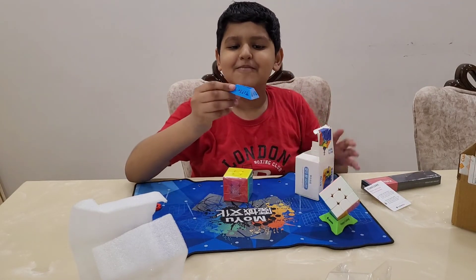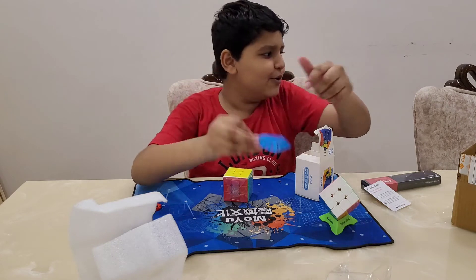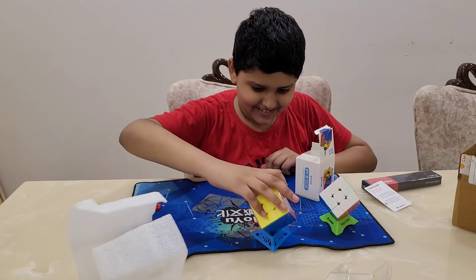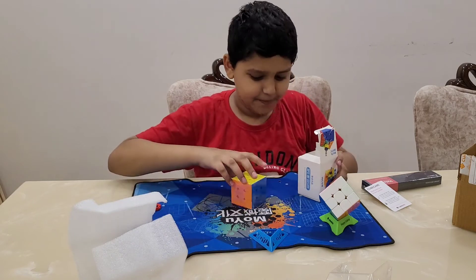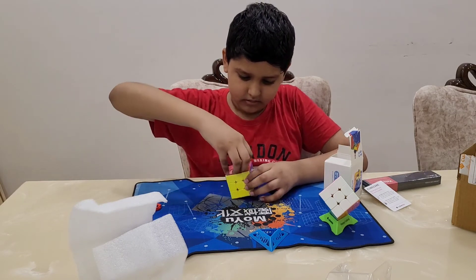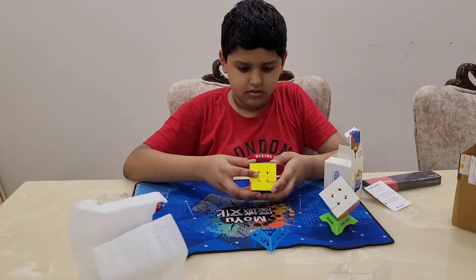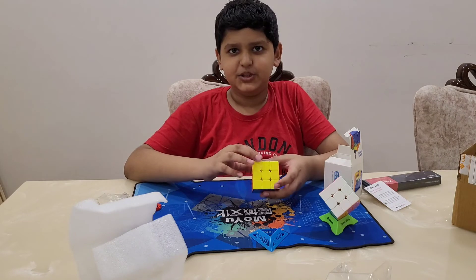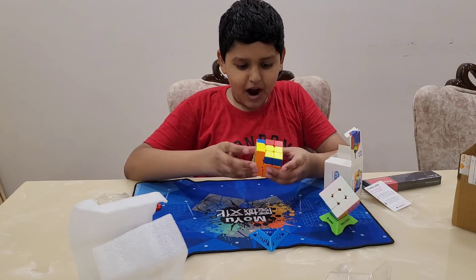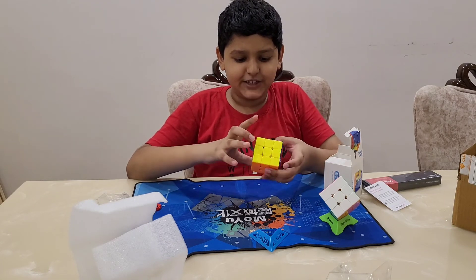I also got a second stand — it says Moyu. Let's open it. The cube is in matte finish. Wow, wow — there's no friction in the cube at all!